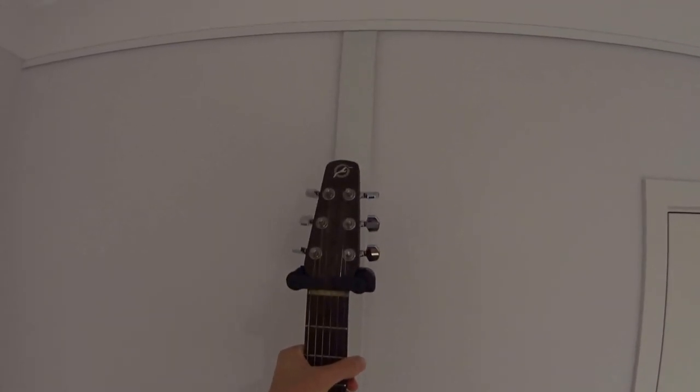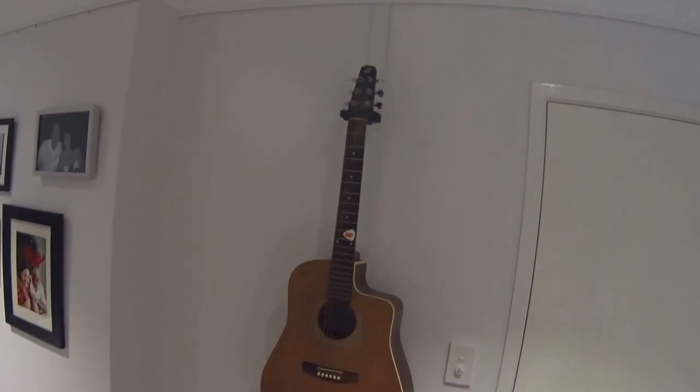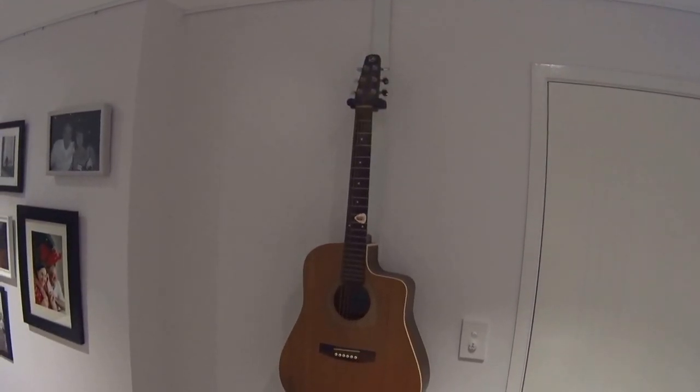So this clips into the rail like that. Hang your guitar on there and it's that simple. Thank you.